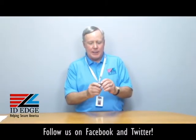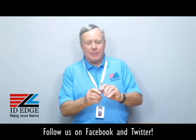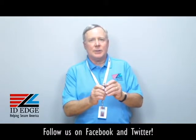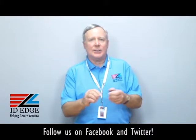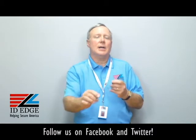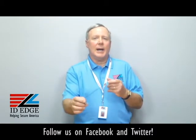It's got a carabiner on it, so you can clip it on like a belt loop, or if there's a loop on a uniform, you can just clip it on that way, so it secures very nicely. And it's 36 inches long, so you've got a nice long reach if you're pulling it out for putting it into a card reader or to present your badge.